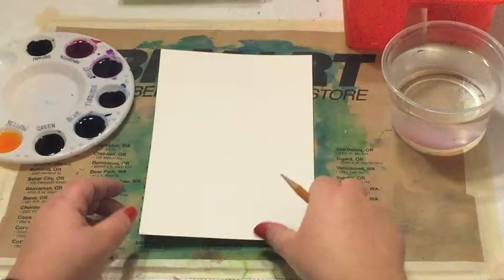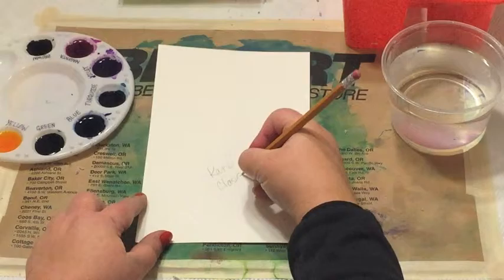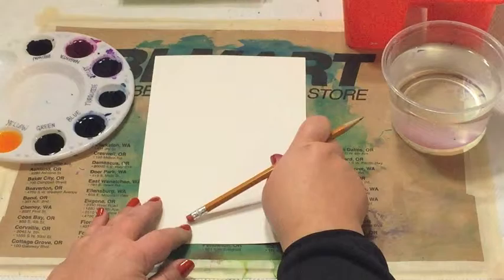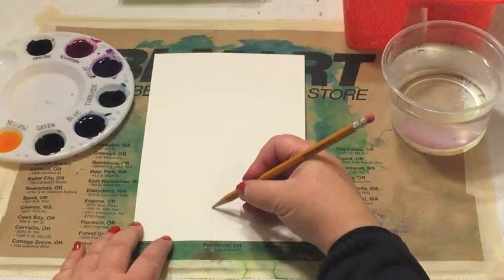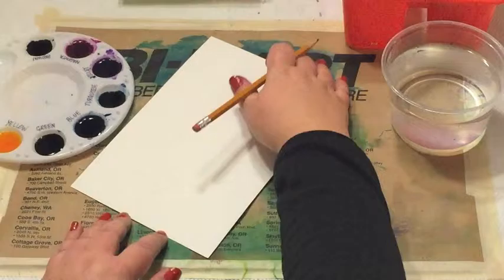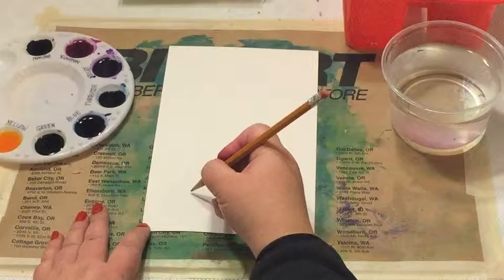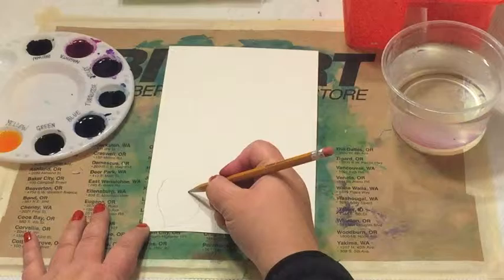So the first step — this is watercolor paper and we want it to be the tall way. You're going to write your name and your class code, then turn your paper over. With the same pencil, we're going to draw a stem, and then on the sides, some shorter stems. The leaves of a lilac are heart shapes, so I'm going to turn my paper to make it easier. I'll draw just one big heart here and another one over here.